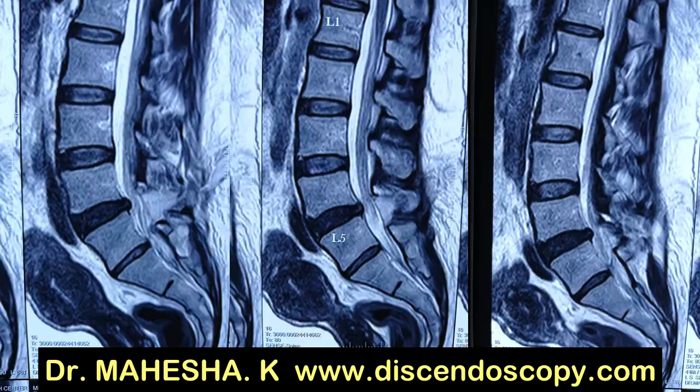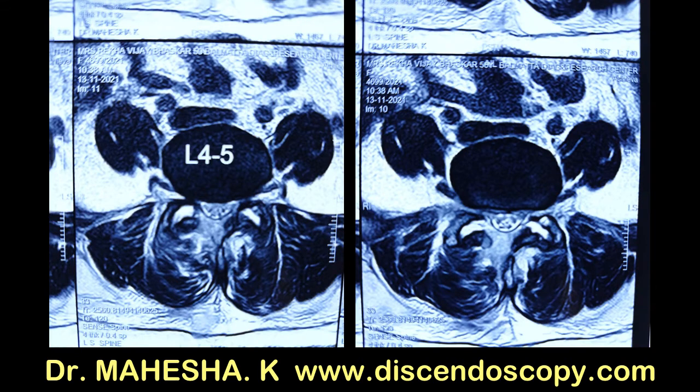Post-operative MRI scan shows excellent decompression. The axial sections show that the facets are very well preserved with adequate decompression of the dural sac. The patient was discharged in a day. Thank you and I will see you in my next video.